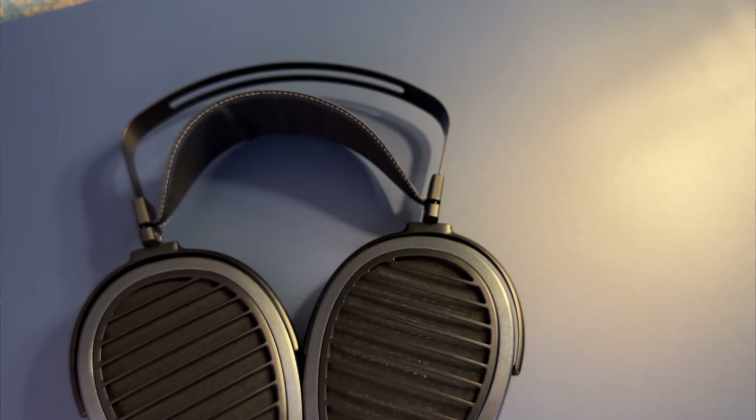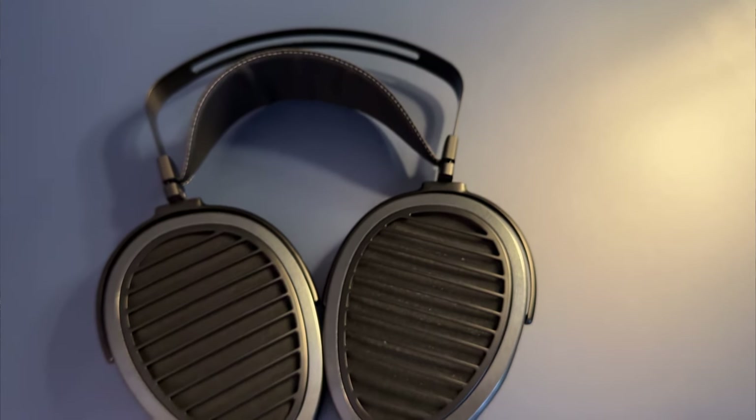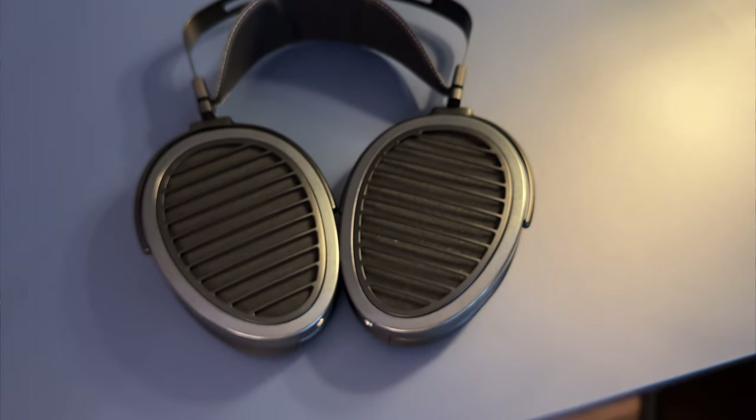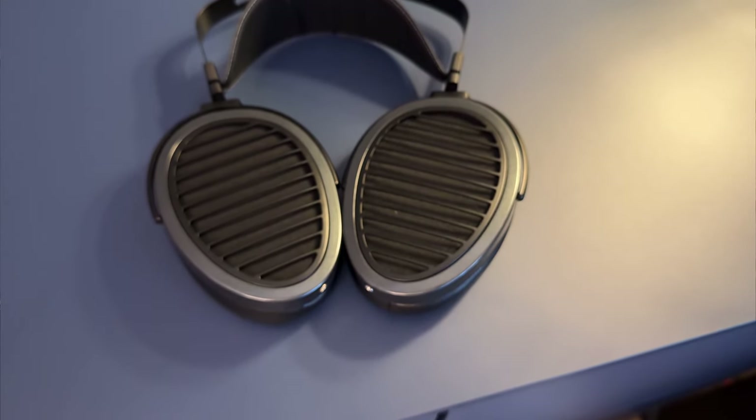The bass is very well extended down to 20Hz. It's fast and transparent, but doesn't offer a strong sense of weight — it's mostly true to the recording. The vocal presentation is good, yet slightly less weighty than you would expect. In terms of soundstage, the stealth magnets do appear to shrink it down quite a bit — it's not super wide. But it can get out of your head quite easily, just not too far out.